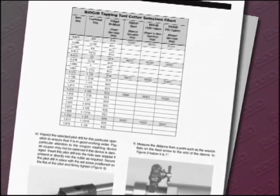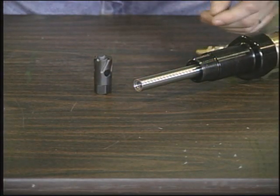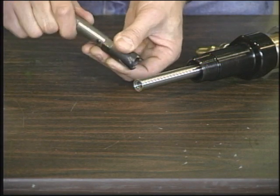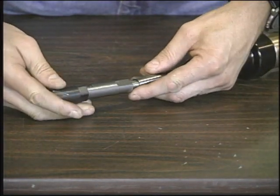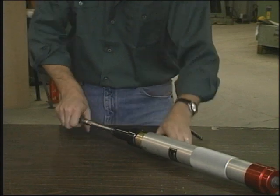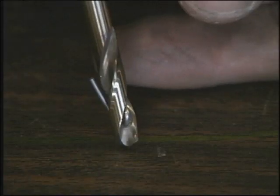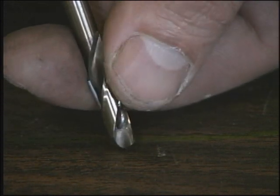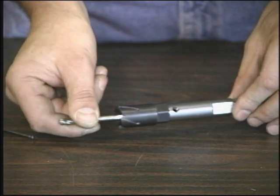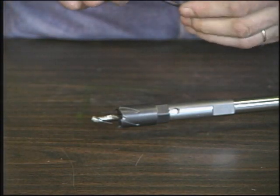Select the cutter for this particular operation from the chart in the operator's manual. Inspect the selected cutter to ensure it is in good working order and screw it into the hole saw adapter if present, or directly into the extension as required — hand tight only. Inspect the selected pilot drill to ensure it is in good working order. Pay particular attention to the coupon retaining device, as the coupon may not be retrieved if this device is damaged. Insert the correct pilot drill into either the hole saw adapter or directly into the cutter as required. Secure the pilot drill in place with the set screw positioned on the flat of the pilot and firmly tightened.